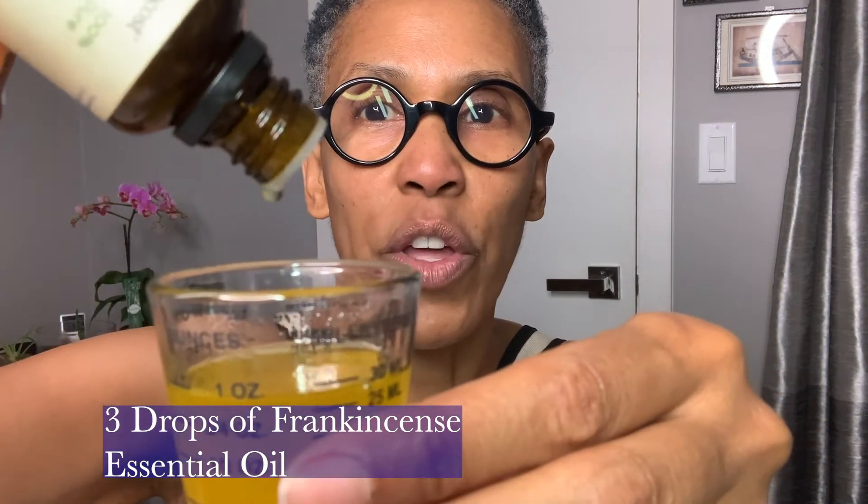So you're going to add three drops. One, two, three. There we go. Now you have your three drops in here.